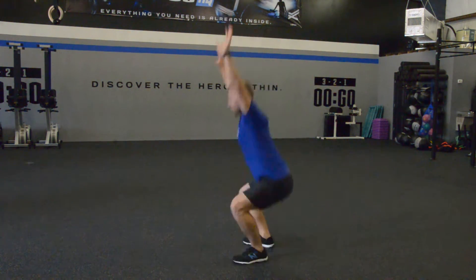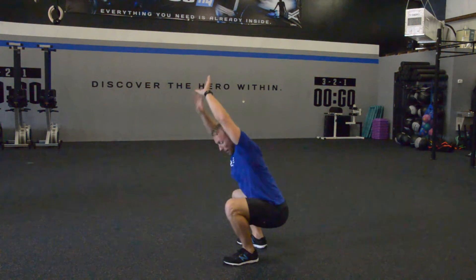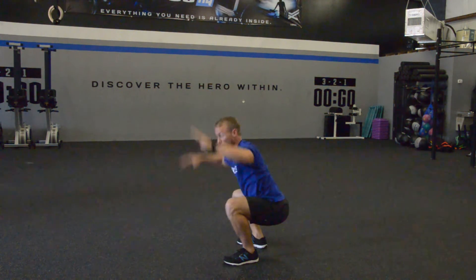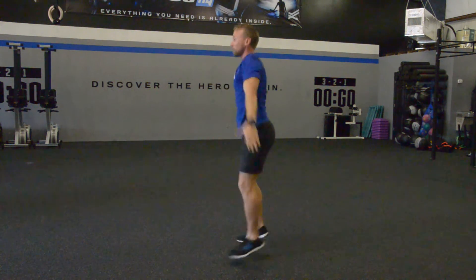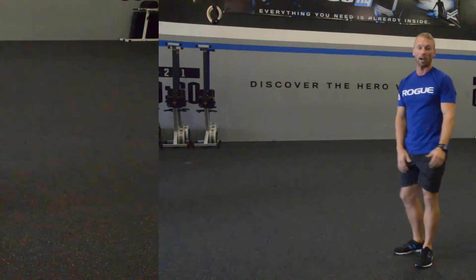From the side, you can see how low I'm getting. We want that hip crease to go below the height of the knee, and how straight up my back and chest and arms are. Give those a try.